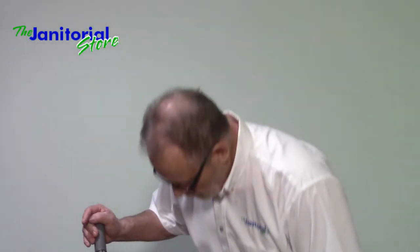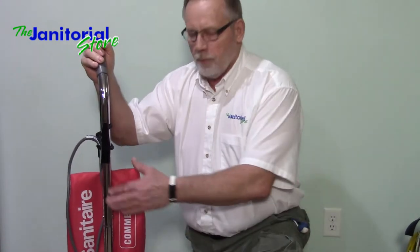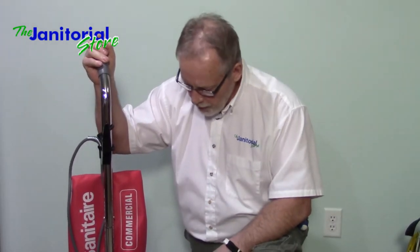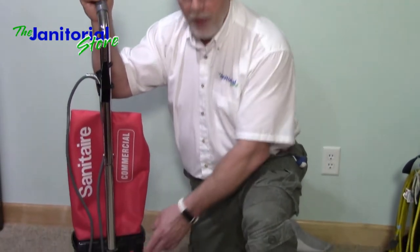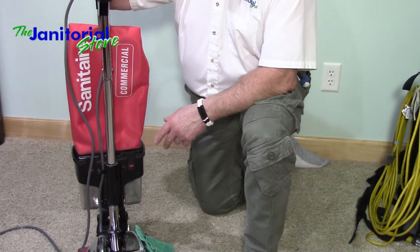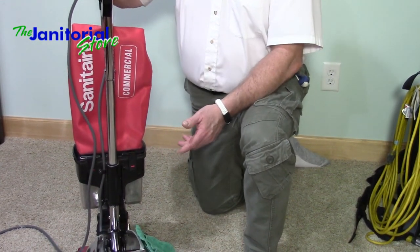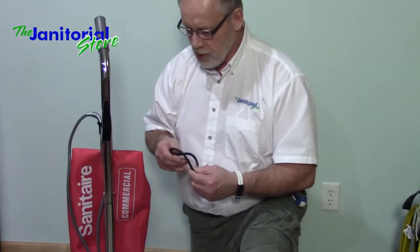This one here that I'm next to is a Sanitaire vacuum cleaner — it's an upright. We used to use these in production all the time, along with backpacks, which I'll go over later. This one has a bag that you just shake out, and it has a dust cup that you empty. I usually empty this every time I use my vacuum cleaner. As far as maintenance, it does have a belt, so I'll periodically check the belt underneath the machine.